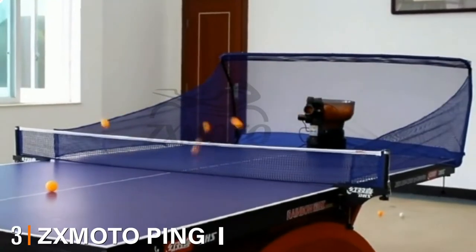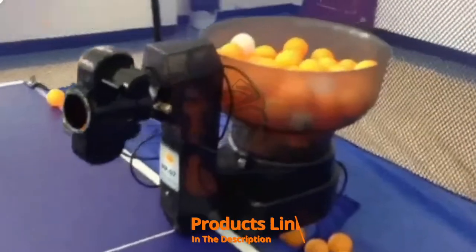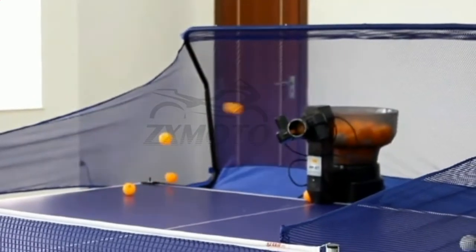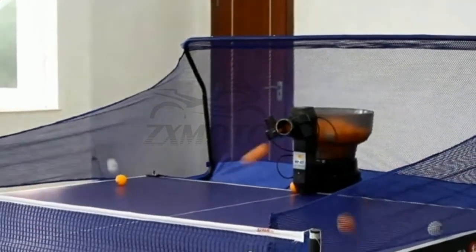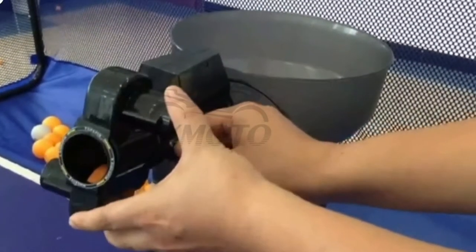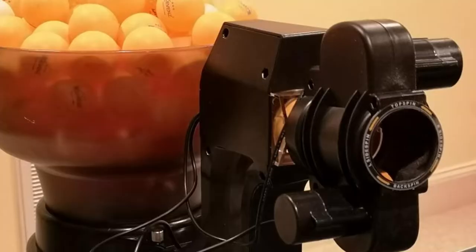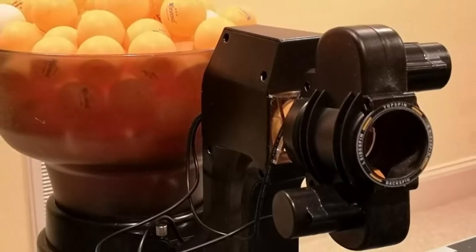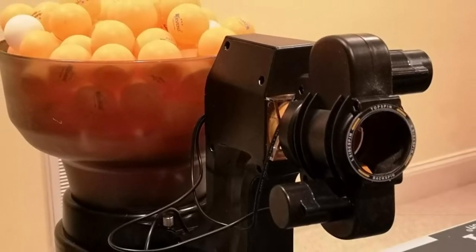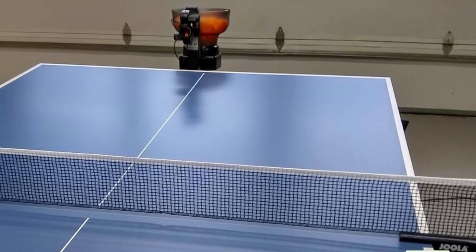The number three position is held by the ZX Moto ping pong robot machine. You'll consider this product for two main reasons. First, while others only shoot the balls in one direction, this one allows you to choose from 36 different spin types. Second, you'll always stay ahead of your opponents and won't get surprise shots in a real game. Although this robot is a little larger than the rest on the market, it is easy to assemble on any table. It's a user-friendly device thanks to English and Chinese language settings, and notably the head is flexible and can tilt up and down from different angles.